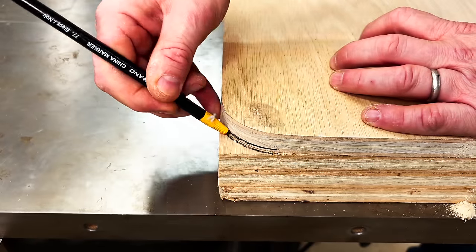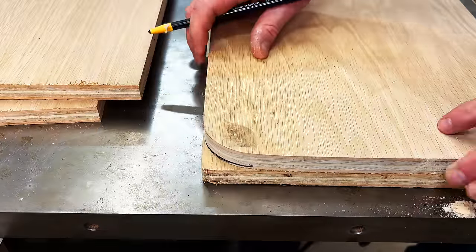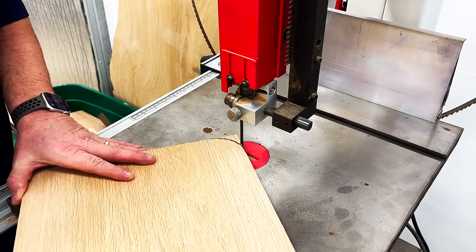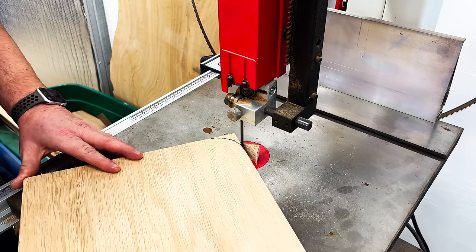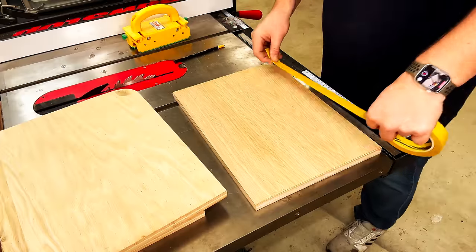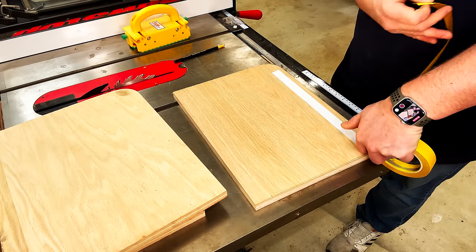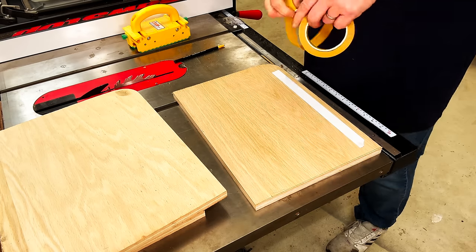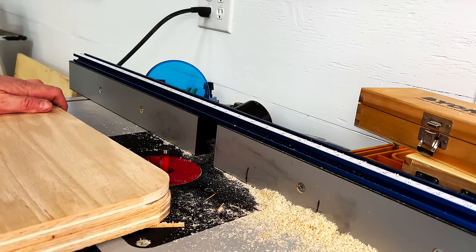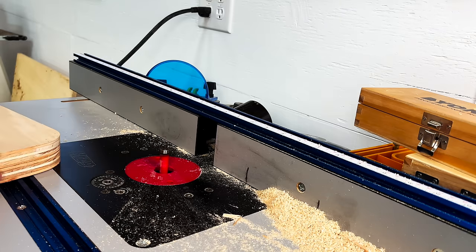Then it's just a matter of using the refined piece to mark out the corners on the other boards. Once we have those markings made we can go back to the bandsaw and cut out those corners. With all our boards roughly cut to shape, I'm going to use my refined piece and attach it to each one of the rough-cut boards with some double-sided tape. Then we go to the router table and use a flush trim bit to smooth out each one of those rough-cut pieces.